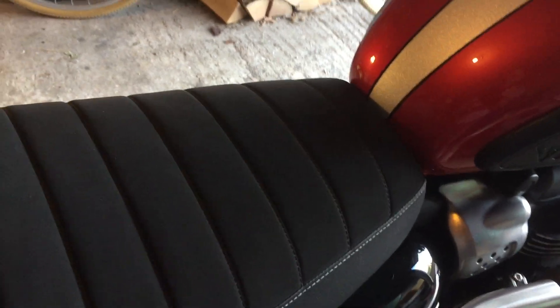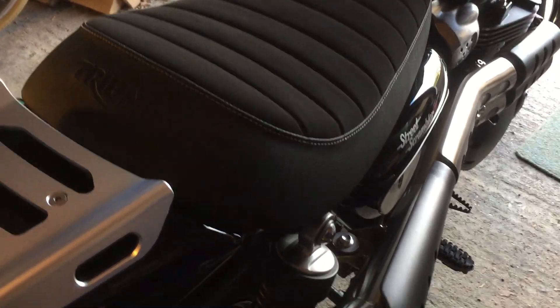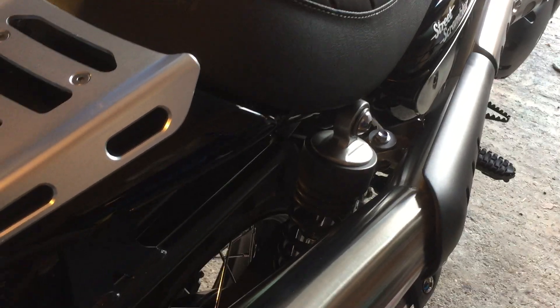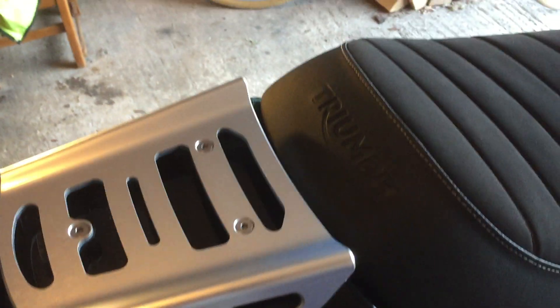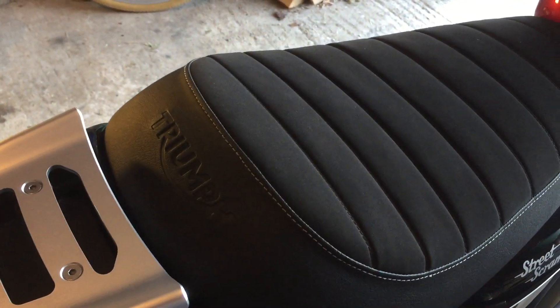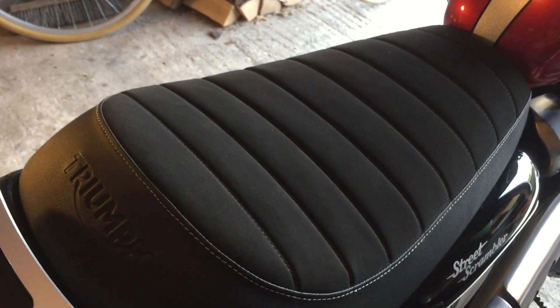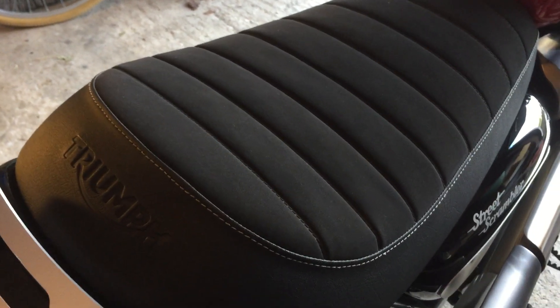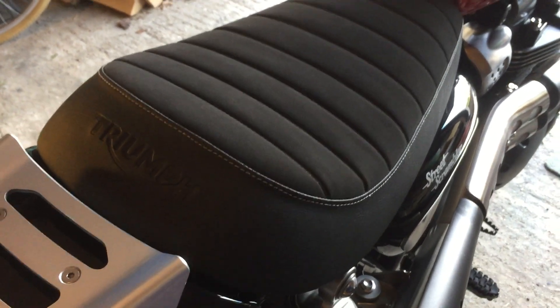I would say the seat is very, very comfortable. I've taken the pillion foot rest off because my insurance company won't insure me for pillion — a lot of them don't nowadays, which is quite ridiculous. But the seat is all-day comfortable. I've got no complaints whatsoever.